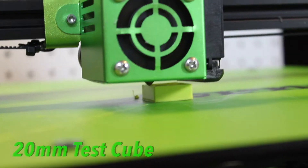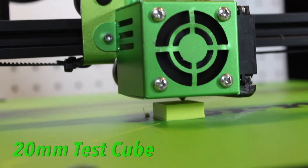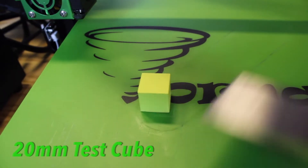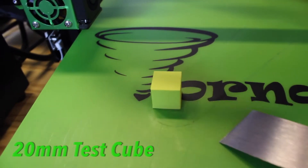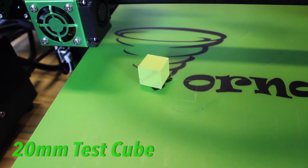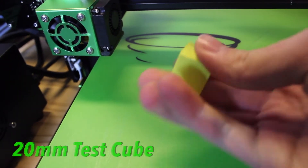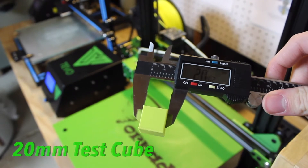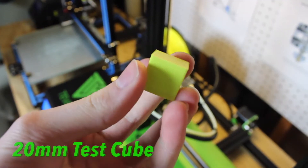It has pretty decent print quality. I was surprised when I printed the spool holder, which was already a file on the SD card out of the box. The top layers of the prints were absolutely perfectly smooth — it looked like they had just been ironed out. It was absolutely the smoothest top layers I have ever seen on a 3D print.